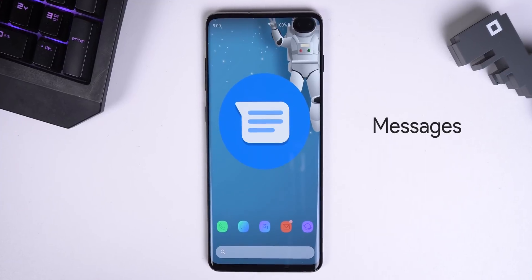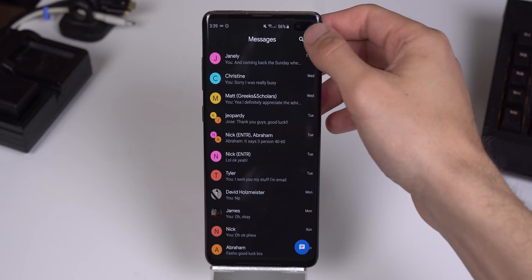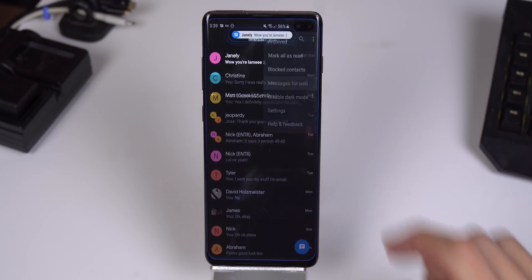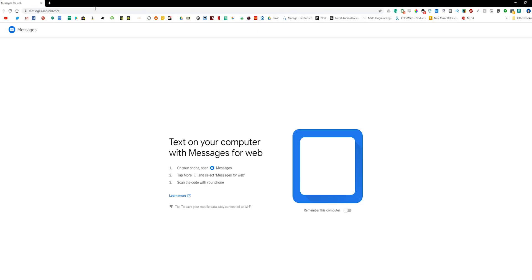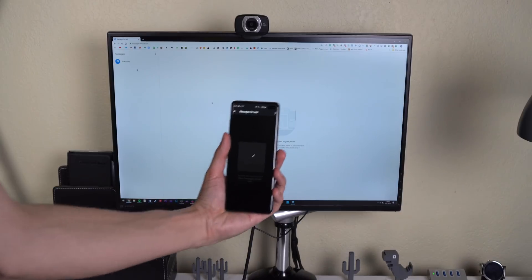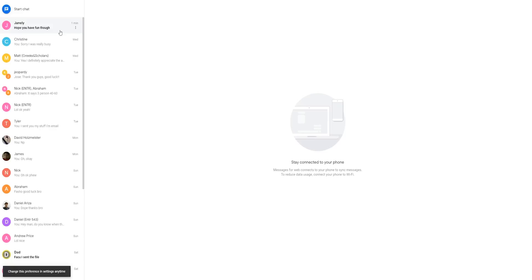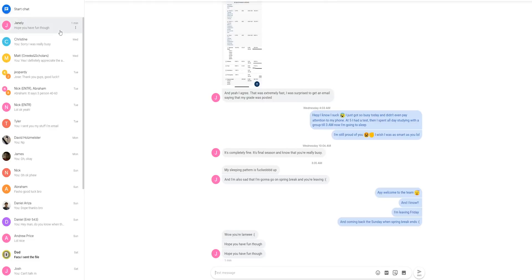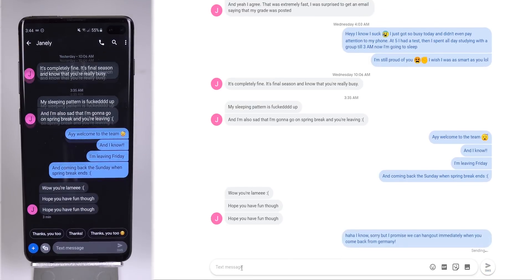This next app, a lot of you may already know, but for those who don't, Messages by Google is the best way to send and receive messages on your desktop. Within the app, tap the three-dot menu in the top right corner, and then tap Messages for Web. On your computer, type the URL messages.android.com in any browser, and then scan the QR code with your phone. I also recommend toggling Remember This Computer so you only have to do this process once. From there, you should see all of your conversations and messages, and you can reply with text, emojis, GIFs, stickers, and pictures and videos on your desktop.